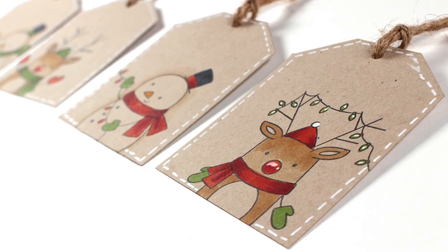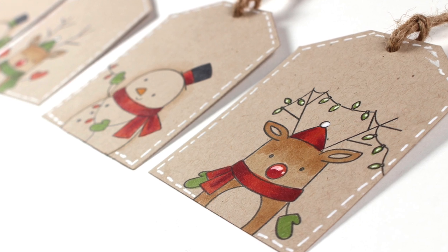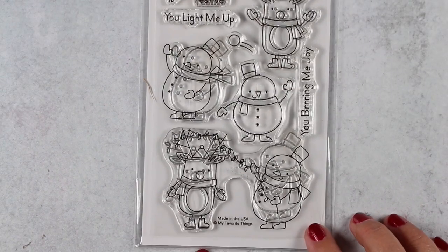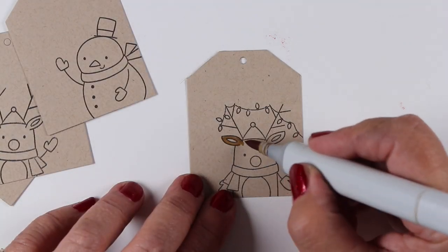Hi, I'm Sandy Alnock, artist and paper crafter here on YouTube with my 24 Tags of Christmas for 2019. The last four tags for the 24 Tags of Christmas series is going to use this cute little stamp set from MFT.